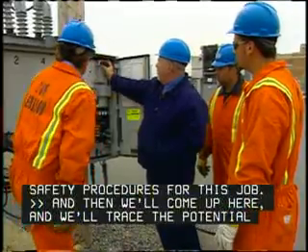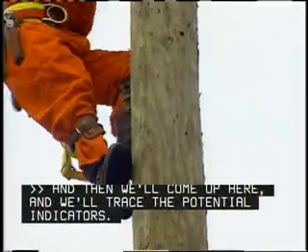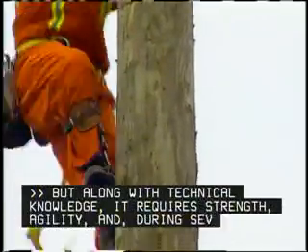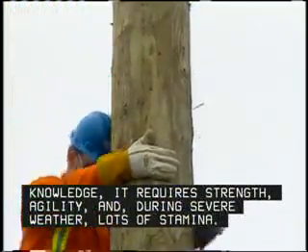And then we'll come up here and we'll test the potential indicators. But along with technical knowledge, it requires strength, agility, and during severe weather, lots of stamina.